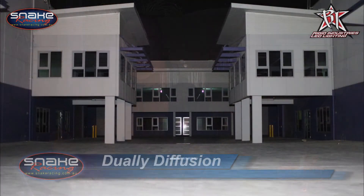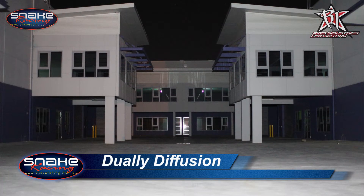Let's take a look at the D2 Dually Diffusion pattern. As you can see, the D2 Dually Diffusion offers an incredibly even spread of light. It weighs just 567 grams and puts out 3096 raw lumens.